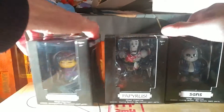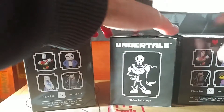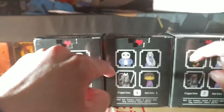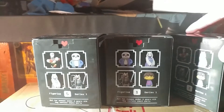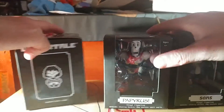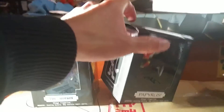I haven't even opened them from the box. I like that they keep the pixelated kind of designs on the back — it's really cool. I really love them, they look really cool, but let's open them up and see what's really cool about them.